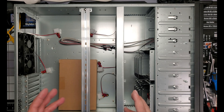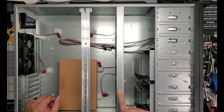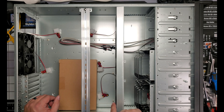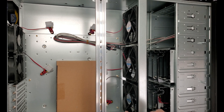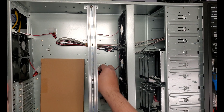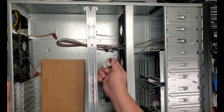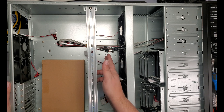One of the big differences with this version of this case is it has this fan housing right here. With this you have three 120 millimeter fans right here. And they're not PWM - they're just all full speed, all the time, Molex powered fans.